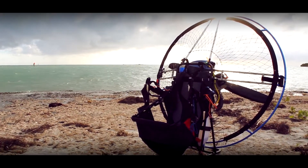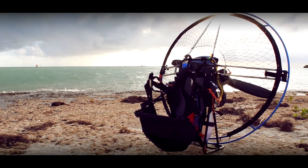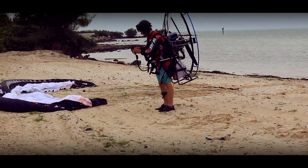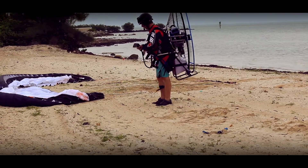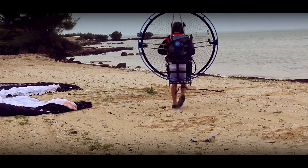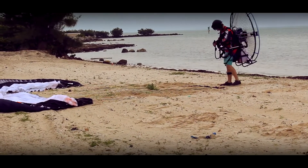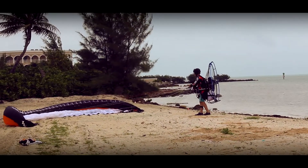This motor has it all — it's one of the quietest I've flown, yet the power is very impressive. It has features that include electric start and pull start. The overall center of balance on your back was excellent, it was easy to handle on the ground, vibration in the air was minimal, and it has an internal decompression valve which makes starting a ease.